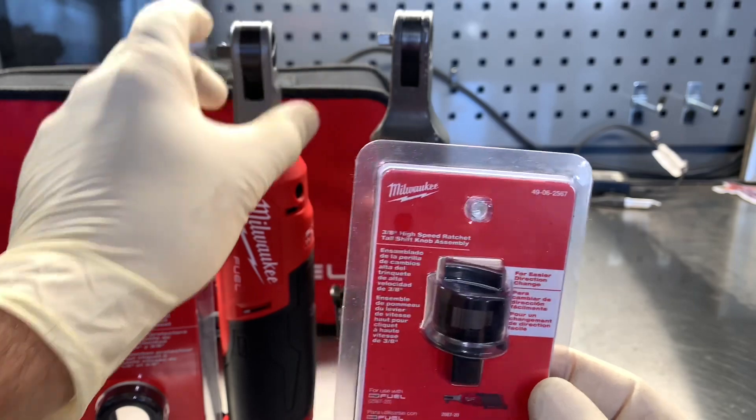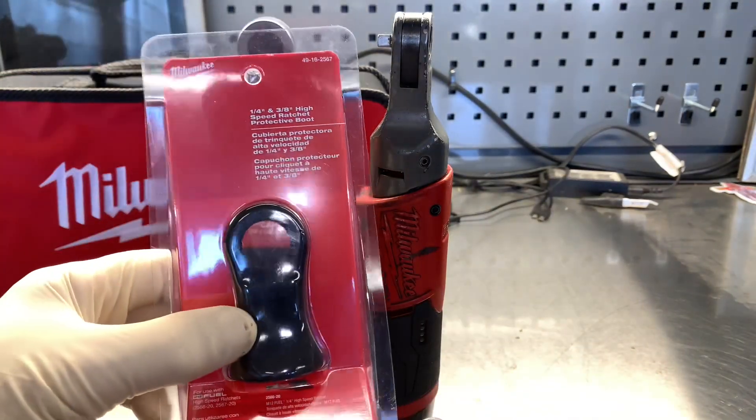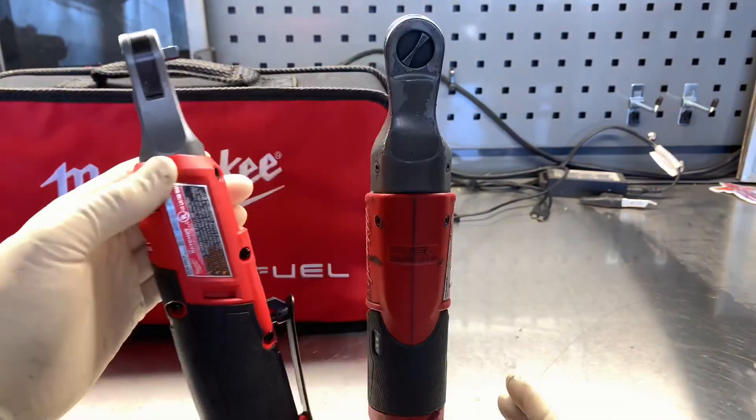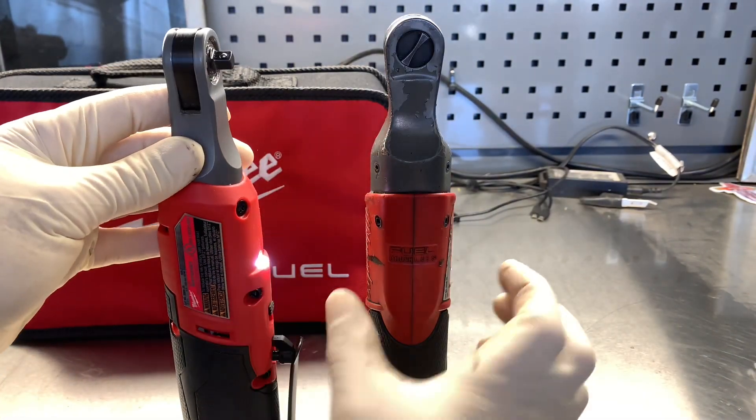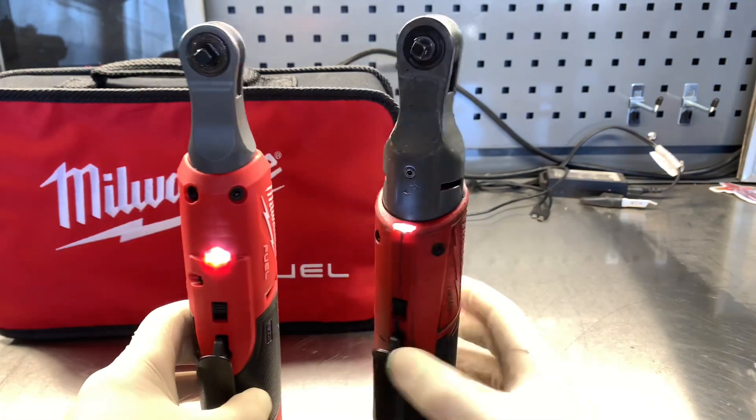The raised anvil switch is designed to be swapped out with a few basic tools. They also offer a protective boot for the ratchet. Both the old and the new high-speed ratchet have an LED light that does a pretty good job of lighting up the work area right at the tip of the head.